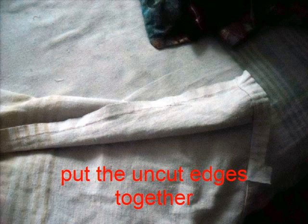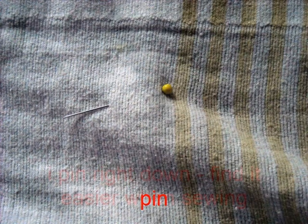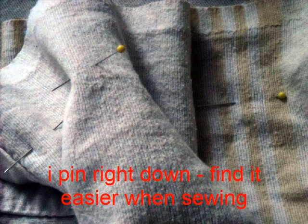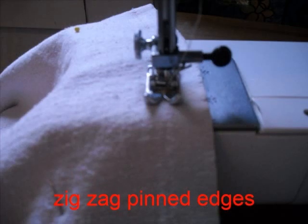Then I placed the uncut edges together — what were originally the sides of the sheet are now put together — and pin that. I pin right down the whole length, I find it easier to sew. Zig-zag the pinned edges so it will prevent fraying.